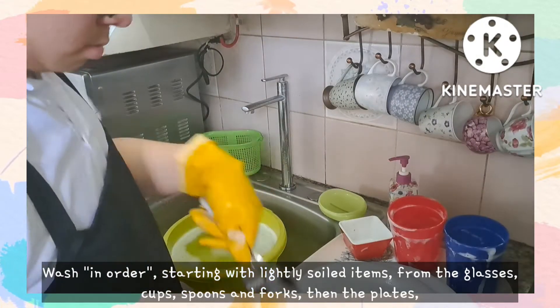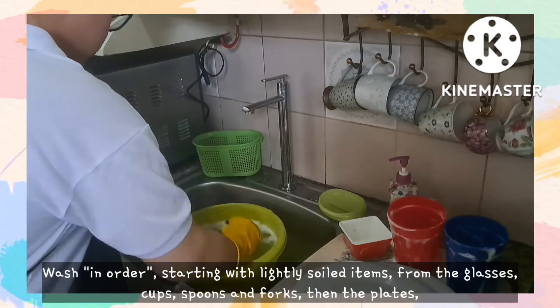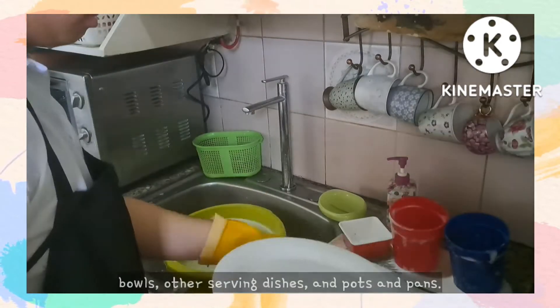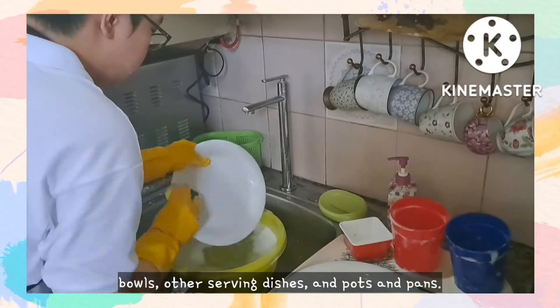Wash in order, starting with lightly soiled items — from the glasses, cups, spoon and forks, then the plates, bowls, other serving dishes, and pots and pans.